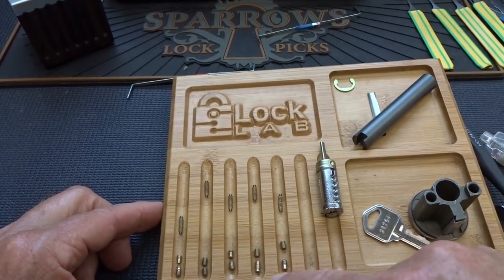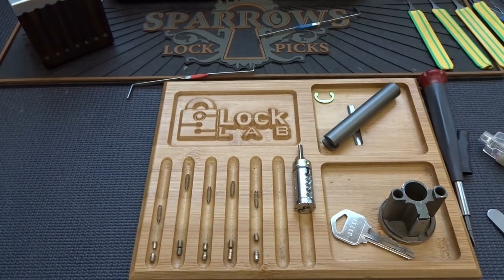In this lock from Chris, I'm surprised I was able to rake it — that was probably about 90% luck. I was really hoping for a false set, and I got the ultimate false set. Anyway guys, appreciate your time, stay safe, stay legal. Chris, thank you sir for the lock — appreciate it.